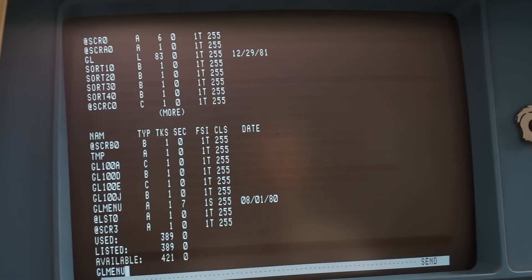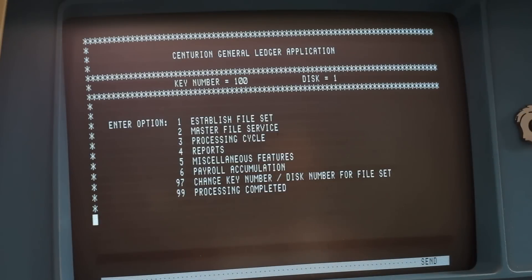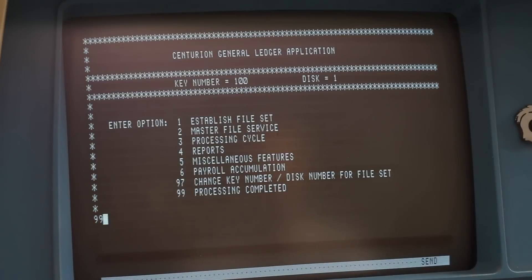All right, that's looking much cleaner and more manageable. The big thing this machine would have been used for would have been general ledger work, so that's still on the drive here. If we type GL MENU it says enter the key number for the file set — that's going to be 100 — then disc number one, and we're into the general ledger. I'll do a full video on how to use the general ledger in the future, but for now I just wanted to confirm that application is on the hard drive ready for the students at Butler Tech.